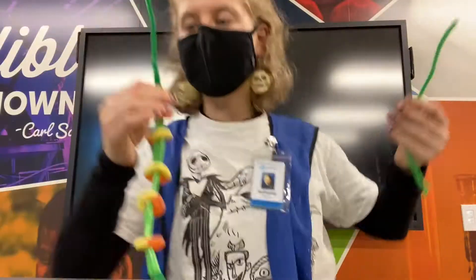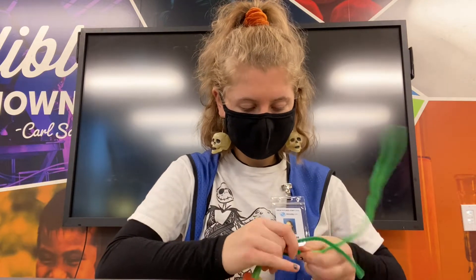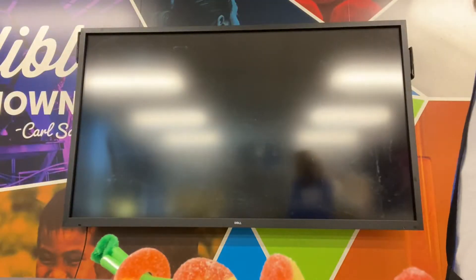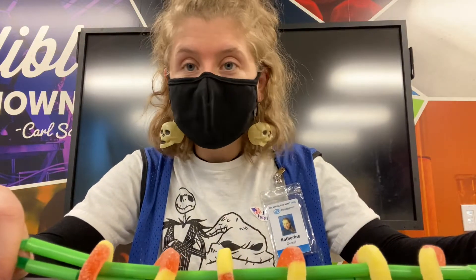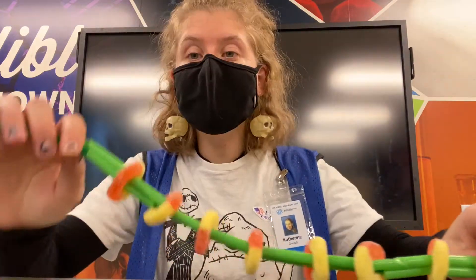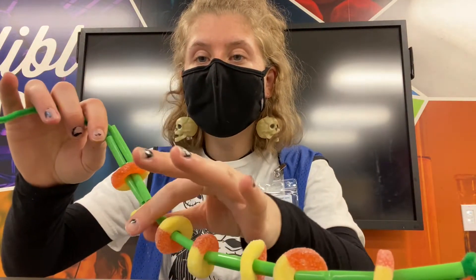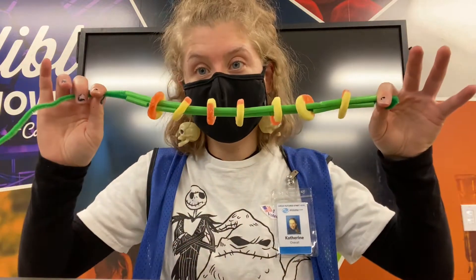I realized at this point that I did not have enough room to build my accurate spine, so I grabbed more pipe cleaners and kept building. I'm going to make my spine very close to the model of a real one, so I'm going to make sure there are 33 rows of straws.